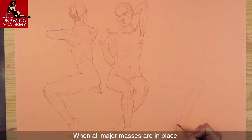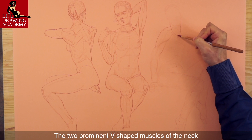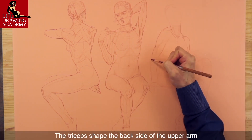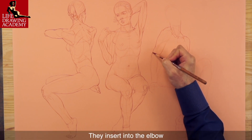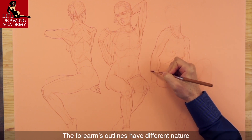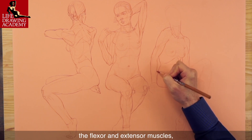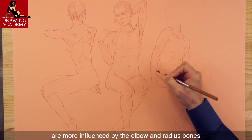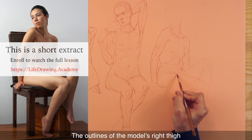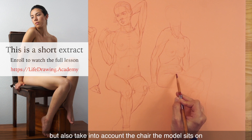When all major masses are in place, I will work on precise outlines. The two prominent V-shaped muscles of the neck point upward to the base of the skull. The triceps shape the backside of the upper arm and insert into the elbow. The forearm's outlines have a different nature — the outlines of the upper half are formed by the flexor and extensor muscles, while the lower half is more influenced by the elbow and radius bones.